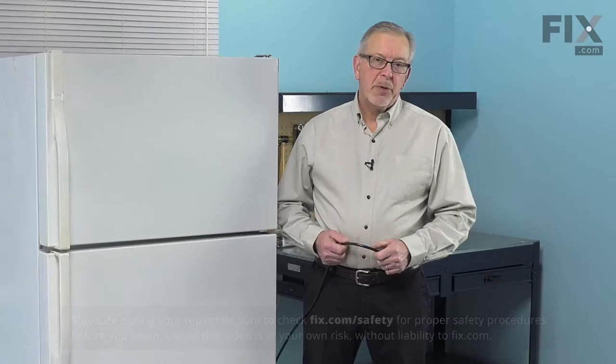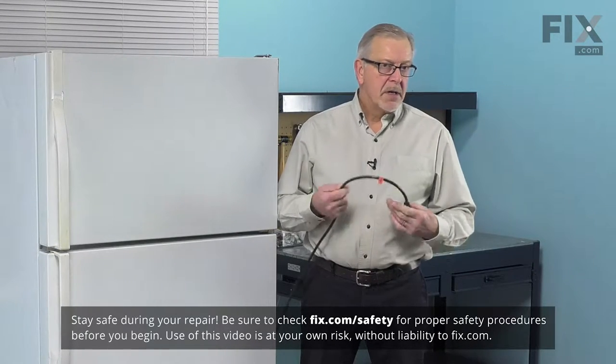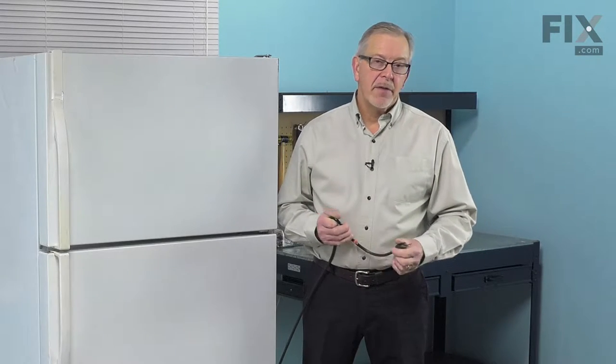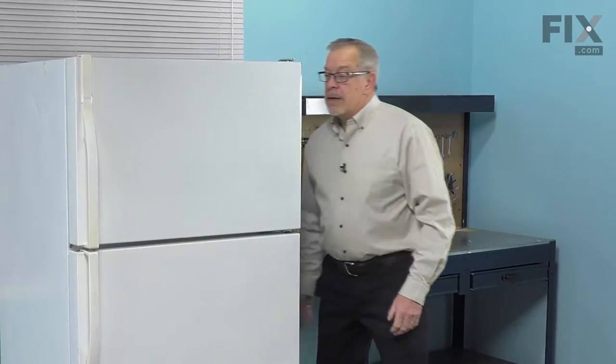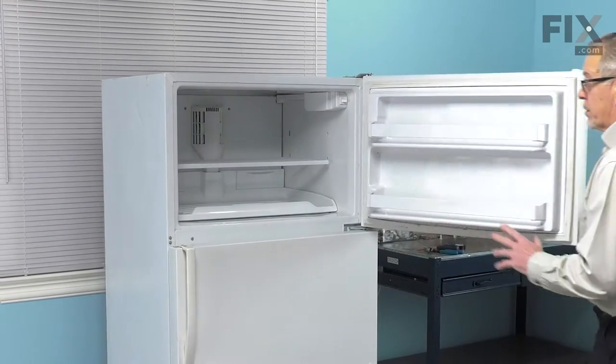Let me show you how we do it. Now, before we begin this repair, the first thing we'll need to do is to disconnect power to the refrigerator, so pull it far enough forward that you can unplug it, or locate the electrical panel and turn off the appropriate breaker or remove the appropriate fuse. Next, we'll remove all of the items that are in the freezer and store those.